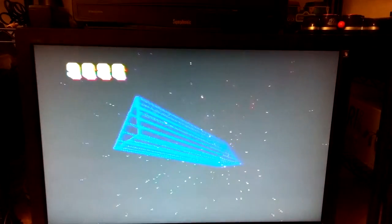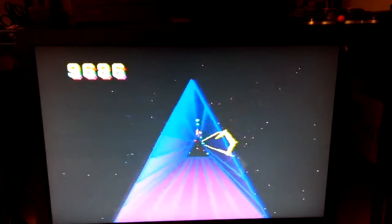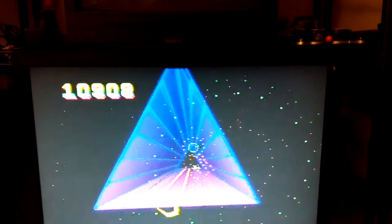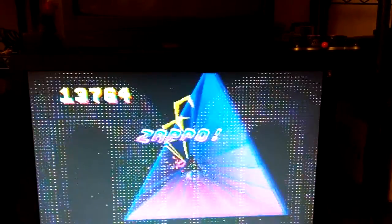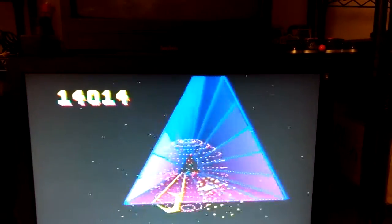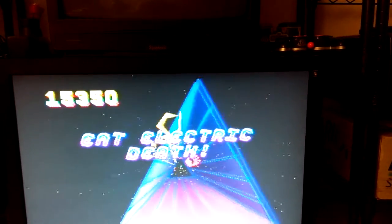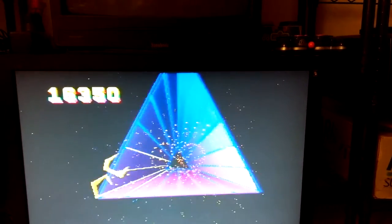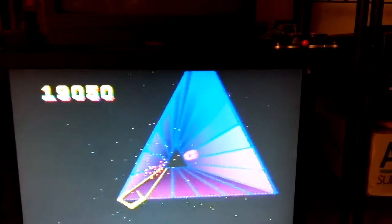I would recommend anyone that has a Jaguar to definitely pick up one of these controllers or make one yourself. I have not done it yet, but I do plan on making my own very shortly. I can guarantee you that with two hands, the feeling of the game and the scores you will get with this controller will be far beyond anything you get with the directional pad. This particular controller I got here I did purchase off of eBay — it was about $50. But the instructions on how to build them are pretty readily available online.